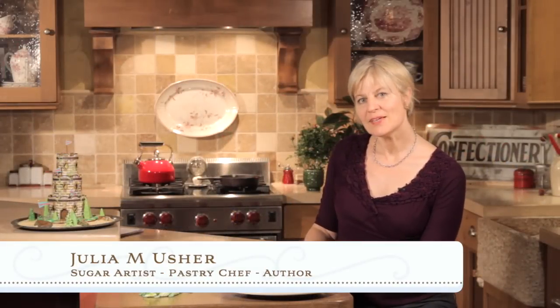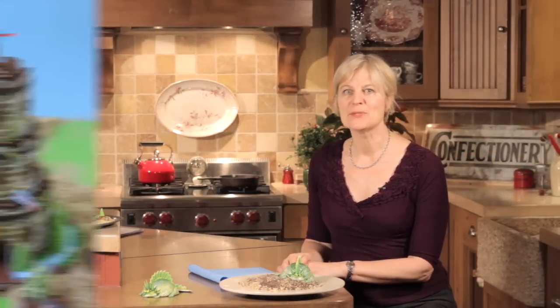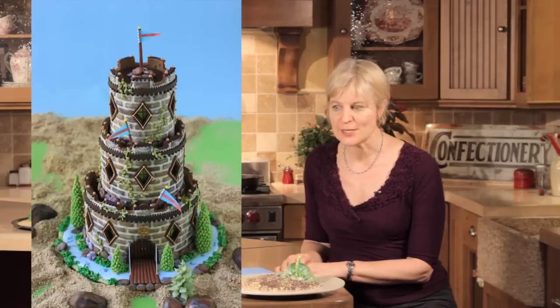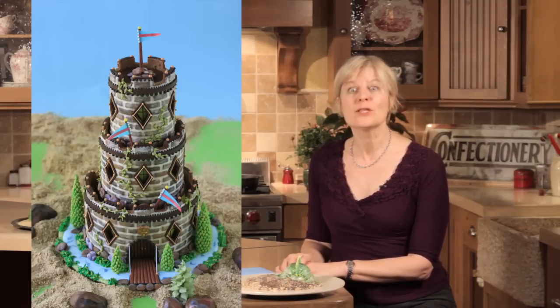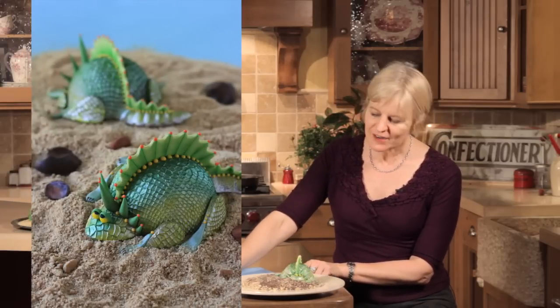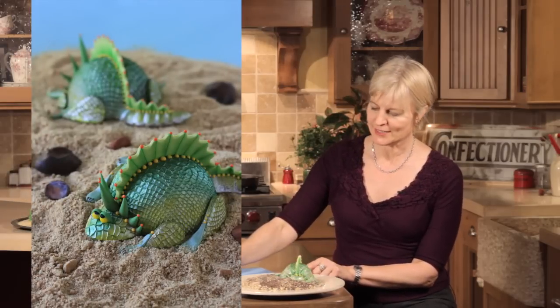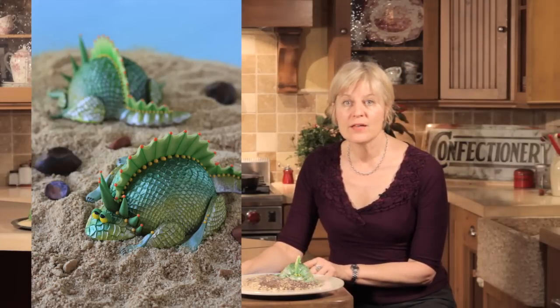Hi, Julie Escher, Recipes for Sweet Life. In a recent video, I made a cool 3D castle cookie which makes a striking centerpiece for a child's birthday. In this video, I'm going to make an equally cool project, though a lot smaller. I'm going to make these fun 3D lizards, kind of lazy lizards, if you will. They look a little sleepy, but they're a perfect scale for a birthday party favor.